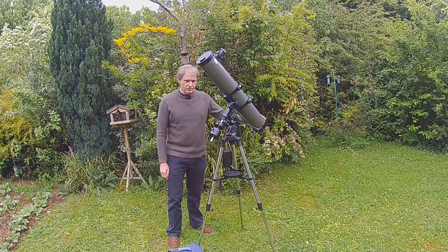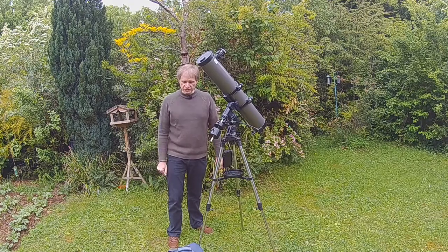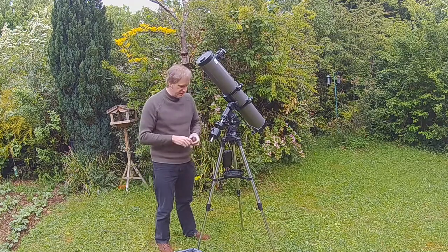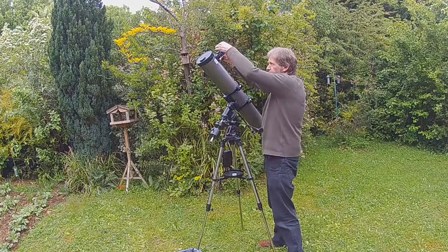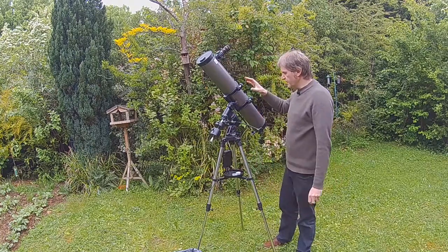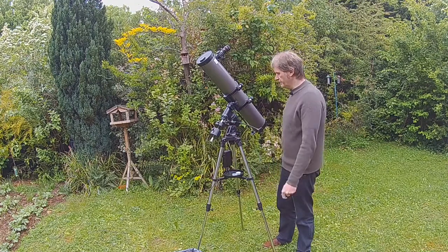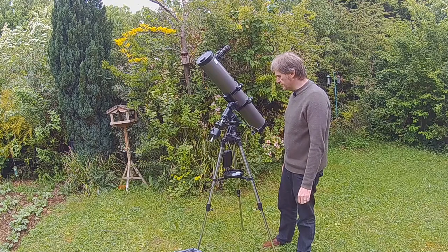So let's go through balancing the scope. I'm going to balance the scope as if it was set up for visual. I need an eyepiece so I'll grab one of those. Here we go — a 25 millimeter eyepiece, and I'll pop that in here. The reason why that's important is because you have to have all the weight that's going on this telescope actually on there already. There's no point in balancing it unless you've got all the weight on there.